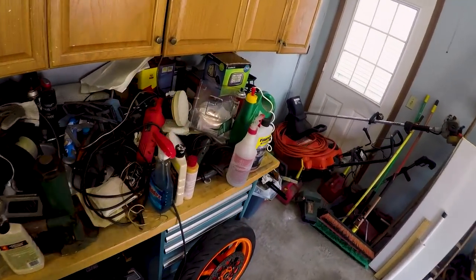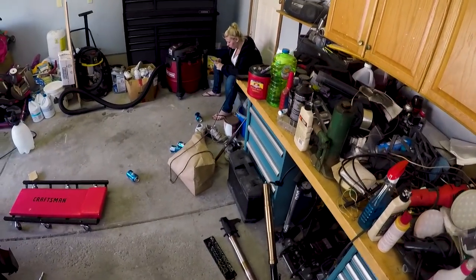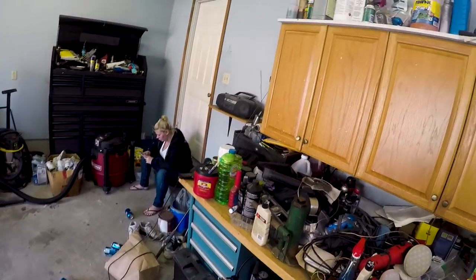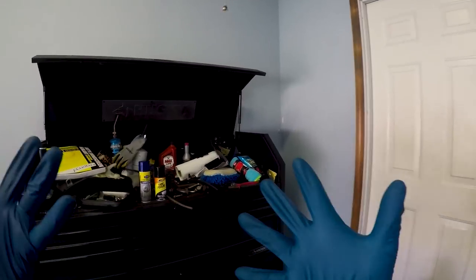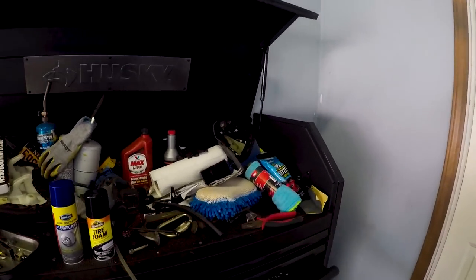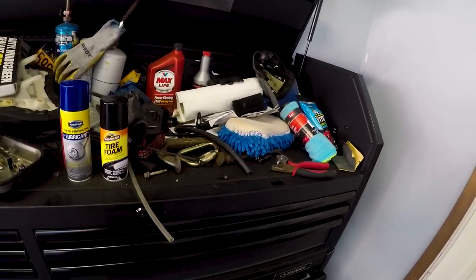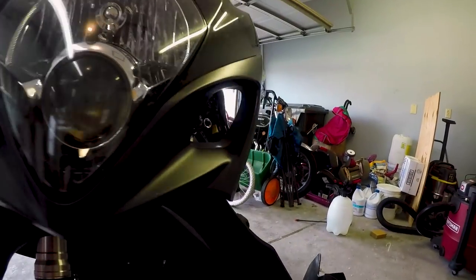Here we have fork number two. This one works. This one fits. I've already test-fitted it. The fork seal looks to be very good, so we're going to go ahead and install it here. First step, gloves, because I don't want to get my hands dirty. Second step, find the missing nuts and bolts. Let's just double-check that everything's straight.